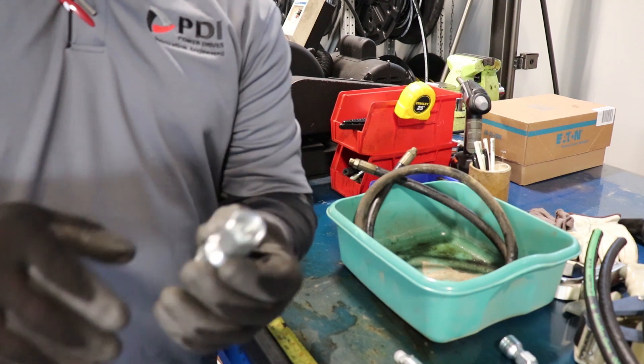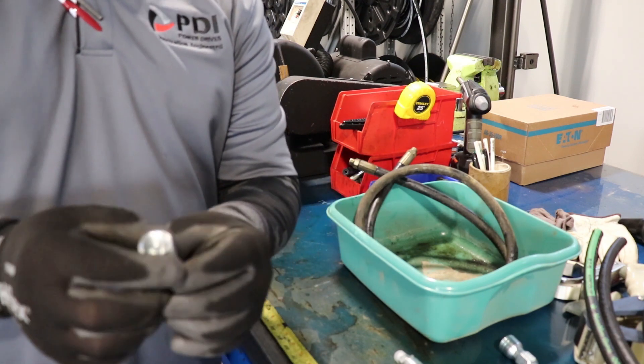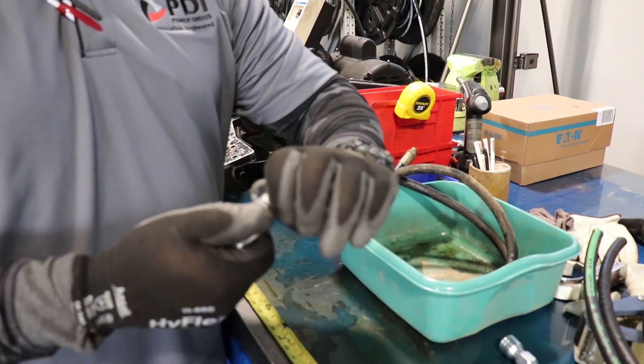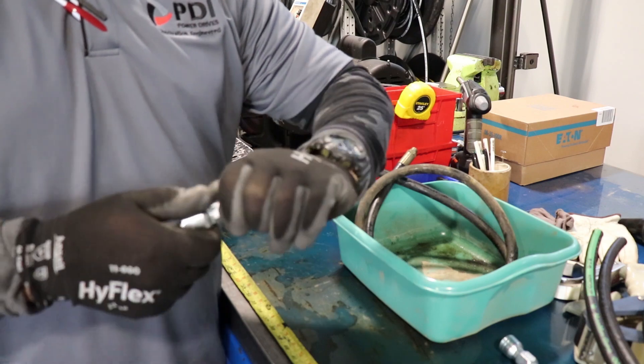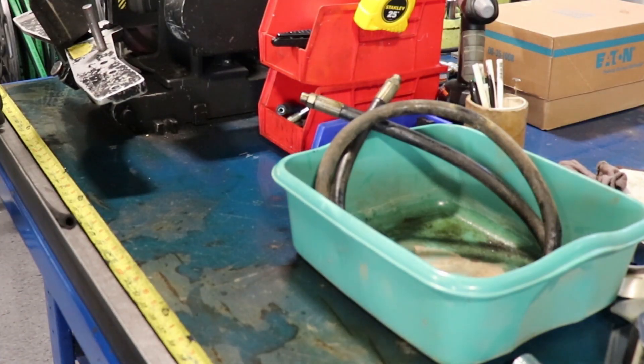This is just a simple fitting that goes from a three-eighths hose to a half-inch standard JIC fitting, and the other end is what's called a male boss fitting.